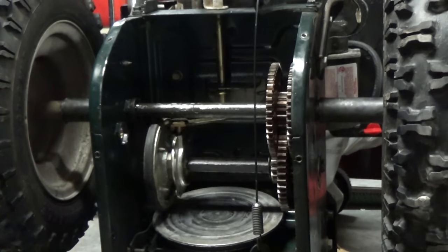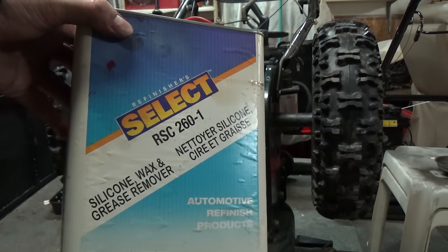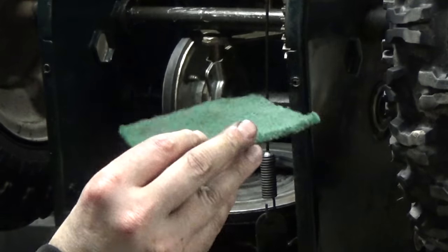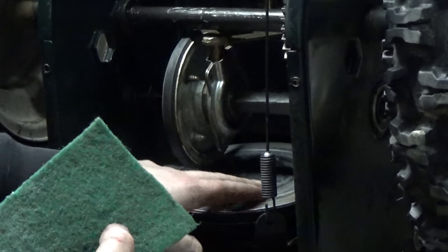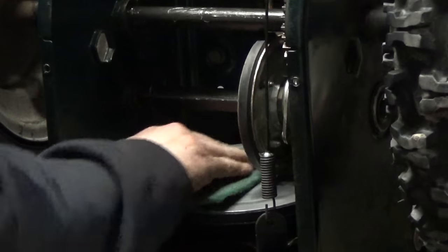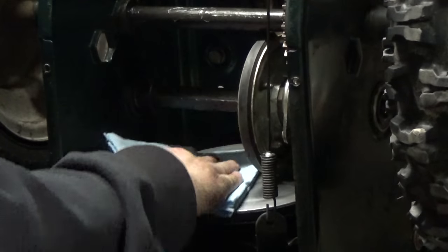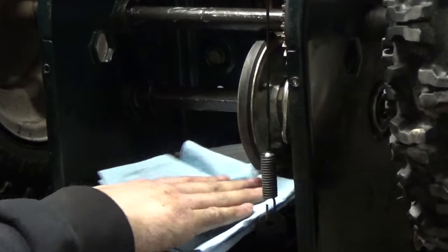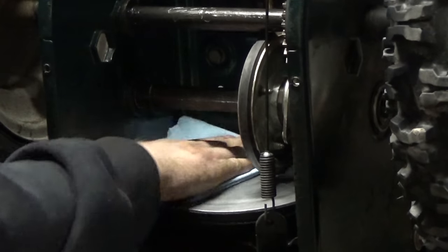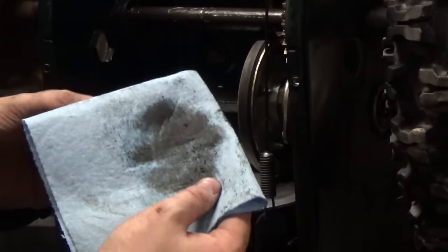Now shift from reverse into forward and make sure it goes left and right nice and smooth — which we can see it does. Now we can move on to degreasing that disc. I'll use some Refinishers Select silicone and wax grease remover — put a little on a rag and wipe it down. Before degreasing, I'm going to use a scotch pad — it's gritty enough to take some of the rubber that's built up on the disc off. Just go in there and rough it up. Move your shifter to the other side, clean that disc up real nice, then hit it with some oil and grease remover. You guys can see right there what was built up on it. That's a clear indication — and that's it, we're ready to put our access panel back on.